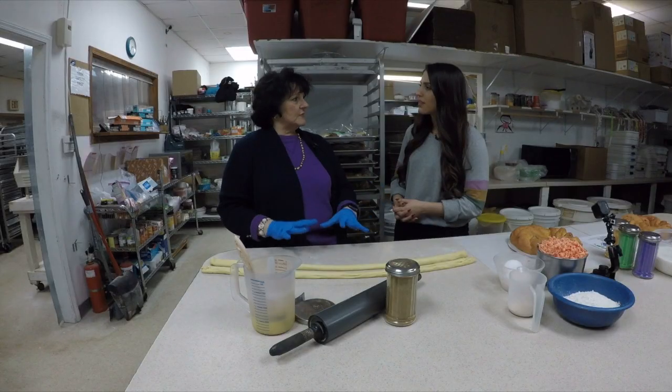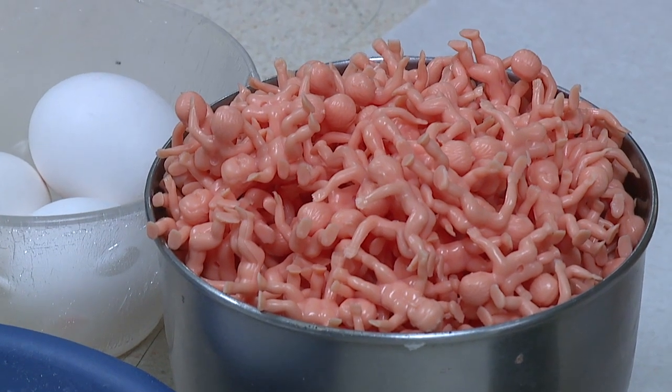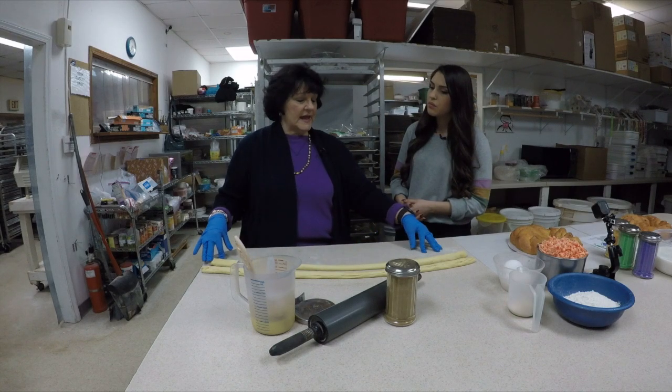It's making your dough, allowing it to rise, then puffing it down, cutting it, then letting it rise again. Then you begin to put it into the dough machine to roll it out and cut it in half.